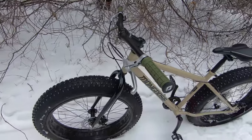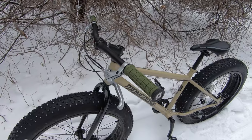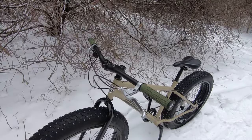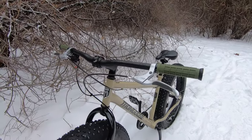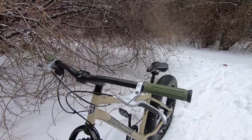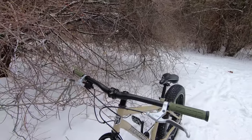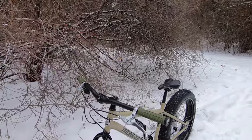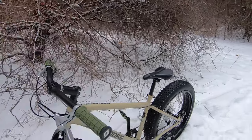We've also upgraded the grips. These are the ODI lock-on grips — super nice. Your hands aren't going anywhere with these. We also upgraded something we weren't really planning to. Wasn't aware that these brake levers were plastic, so we upgraded them to a metal base. Really nice upgrade. Think about that if you're upgrading a cheap bike with plastic levers — if you drop it, it's over, you're going to crush them.